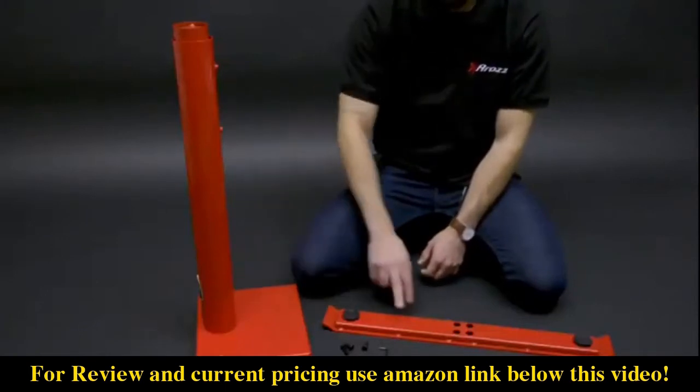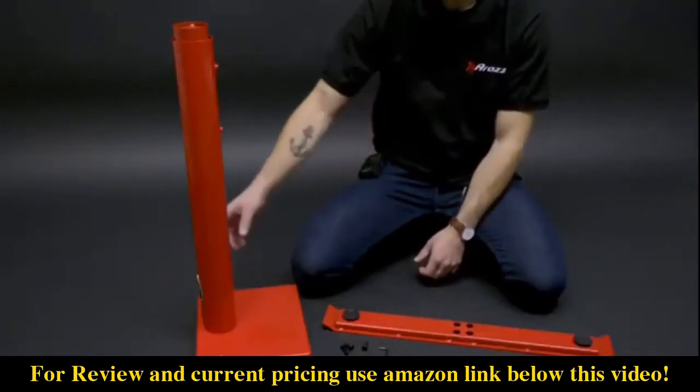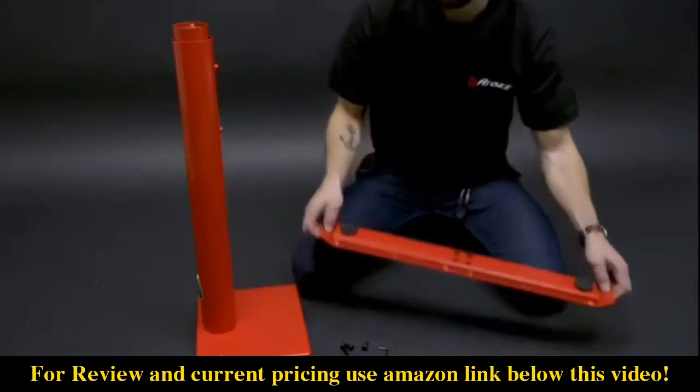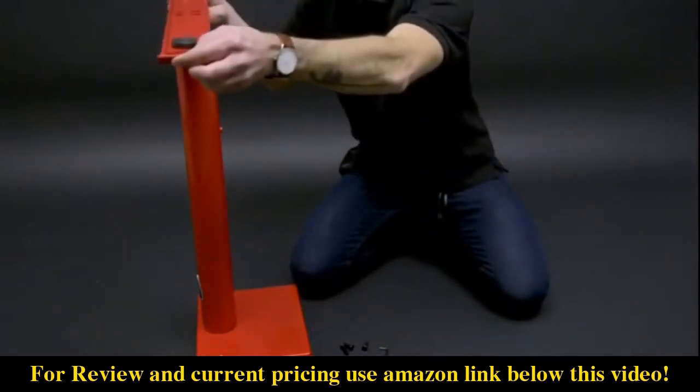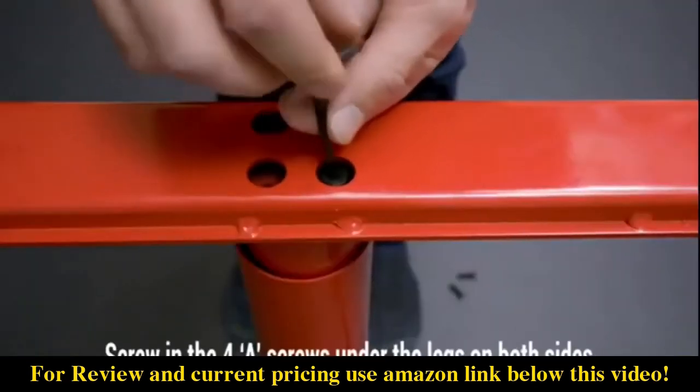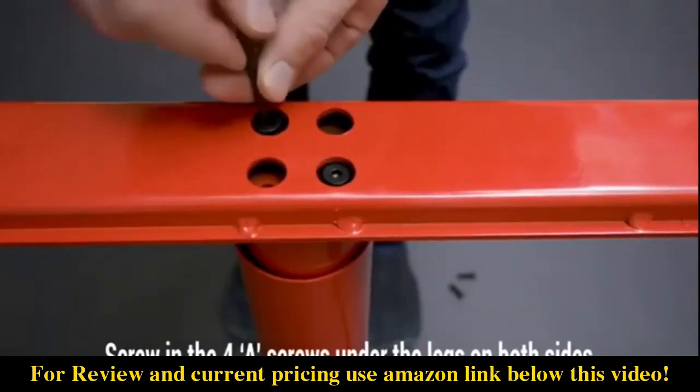To begin we're going to start with the leg and the feet and we're going to attach those. You're going to want to have the leg facing this way and attach it so it's perpendicular with the box at the bottom of the leg. Put the screws in diagonally.